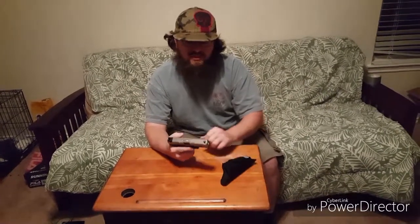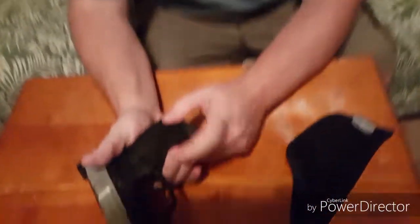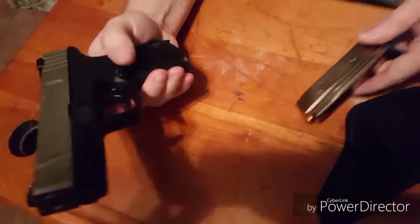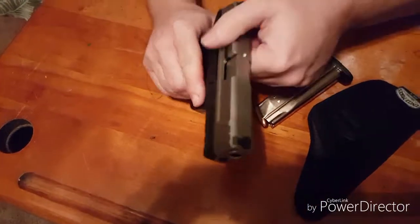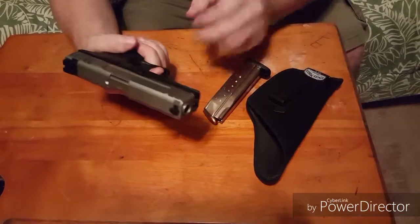Now for more detail on how to do this: you push the button located right here to release the magazine. Then you will pull the slide back and look down the barrel to ensure that there is no ammo. Then you pull the trigger.